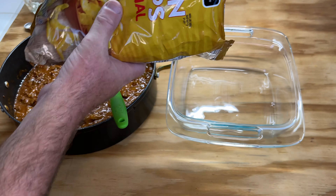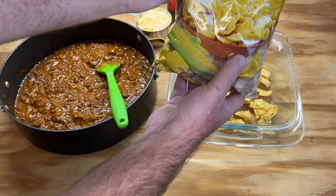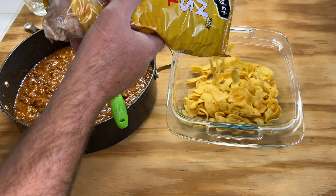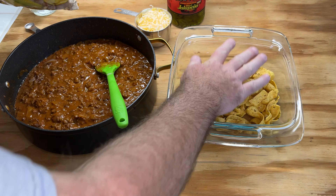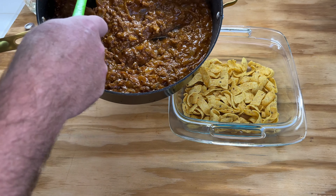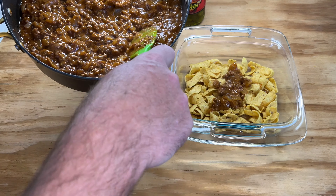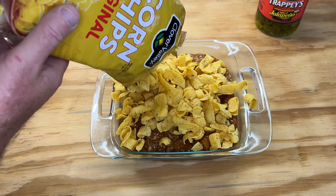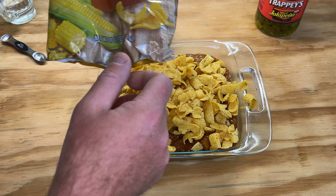Go ahead and line your pan with some corn chips — two dollars and fifty cents a bag for the Dollar General brand. One layer, that's all you want. Spoon all of our chili mixture on top of it. Go ahead and finish coating the rest with the rest of your Fritos. Use the whole bag — it's a 10-ounce bag.